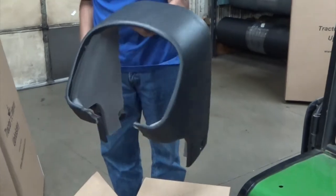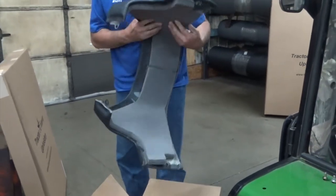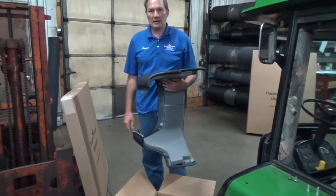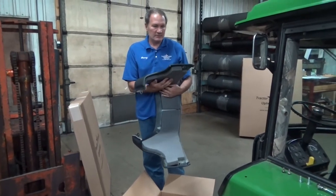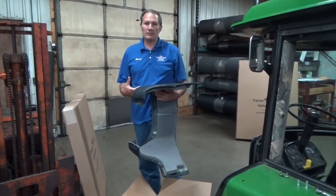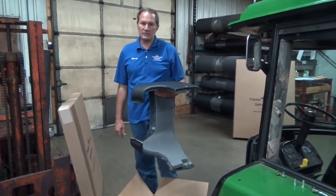That's what your cowl would look like when you get it — two pieces of barrier. Just a quick mention on these barrier pieces: these are hugely important. These two pieces of barrier and the foam behind your headliner probably do the bulk of the sound absorption in your cab.